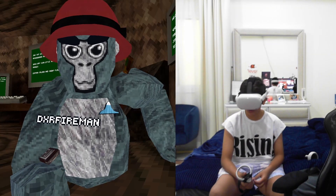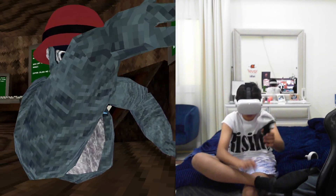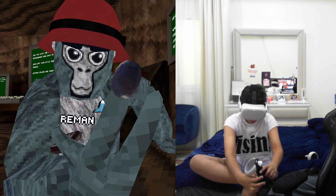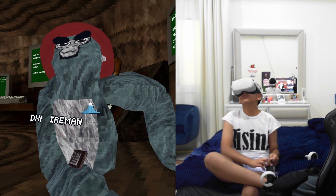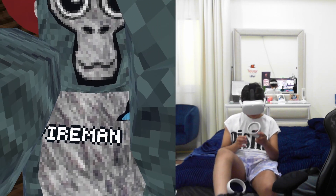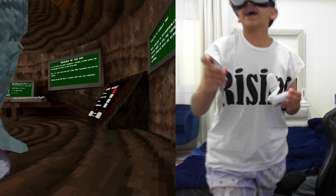Hey guys, in today's video I'm gonna be playing Gorilla Tag with one leg only. The way I'm doing this is — this is my leg, this is a controller with a strap on. I put the strap through my leg all the way in, then just pull the strap. So with that, we don't need this controller anymore. Yeah, public lobby.